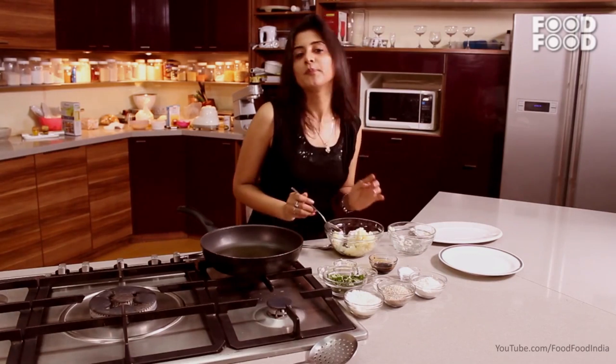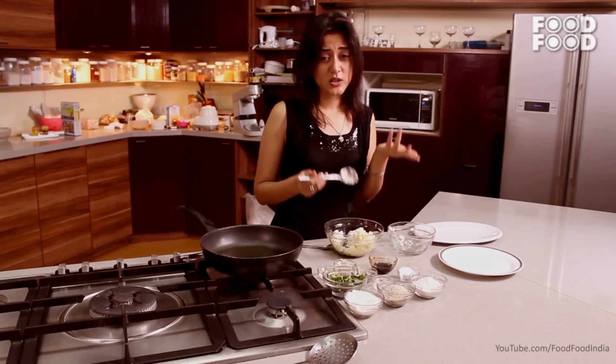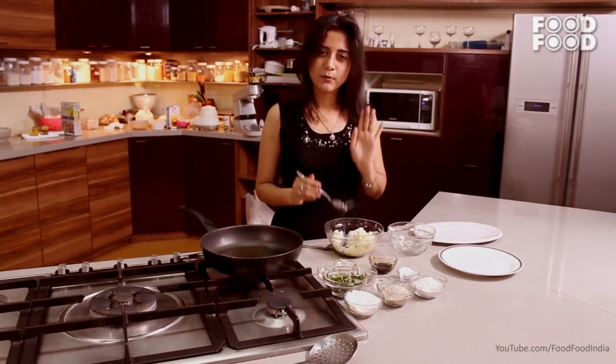I have kept it very simple, but if you like, you can also add grated beans, grated carrot, matar (peas) — you can add anything. But I wanted to keep it very basic.